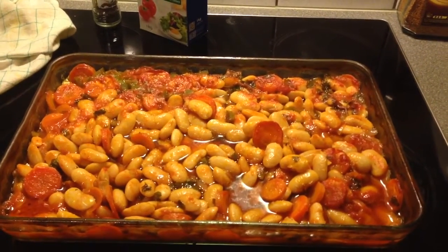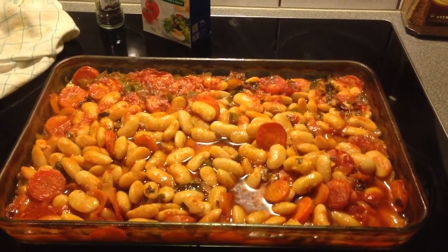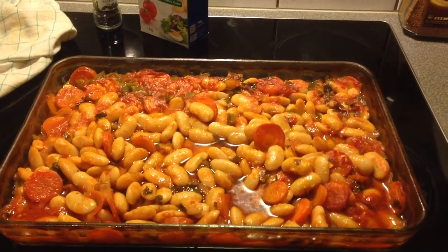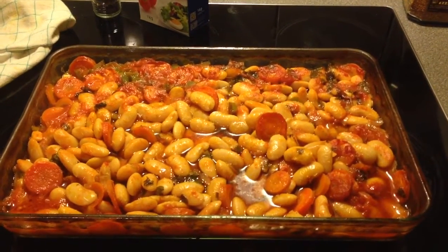And there you go, just fresh out of the oven — these amazing giant beans! They smell delicious, they look delicious, and they're waiting for you to eat them. Guys, thanks for watching. Be sure to leave your comments, tell me if you liked it, tell me if you have more ideas or anything you'd like to tell me, and I'll see you soon with another amazing Greek vegan recipe. Bye!